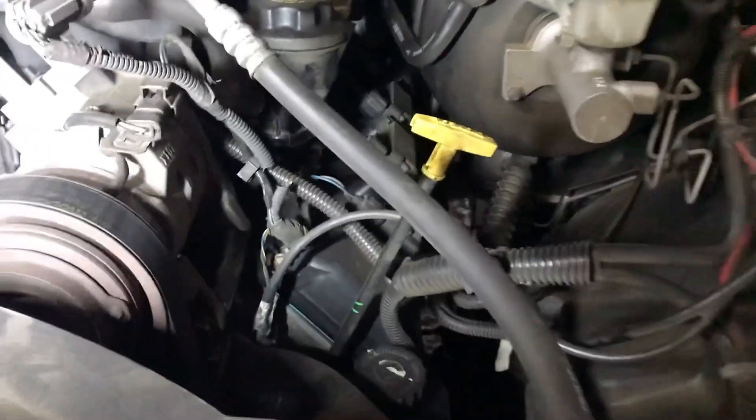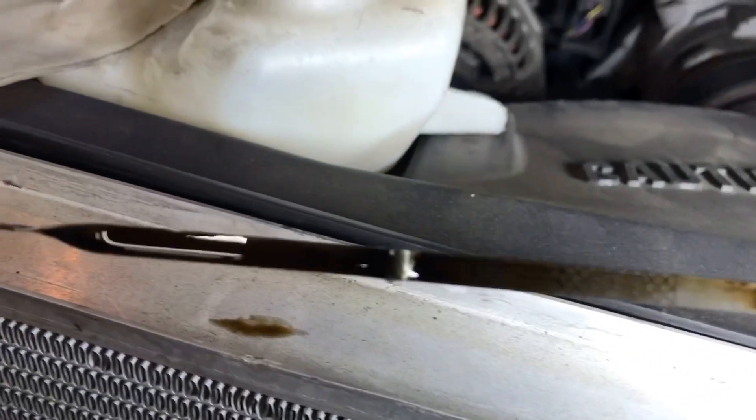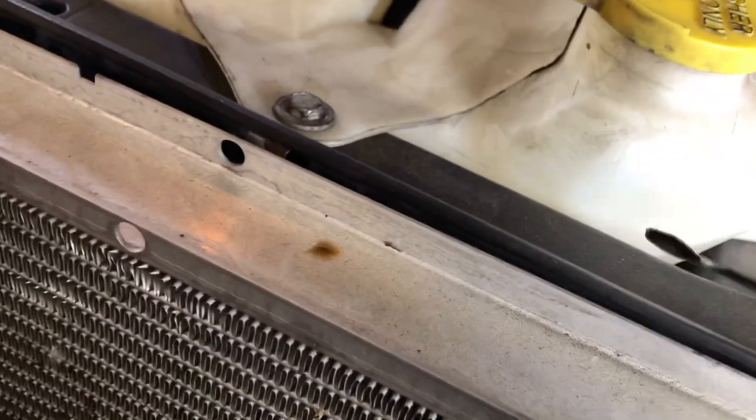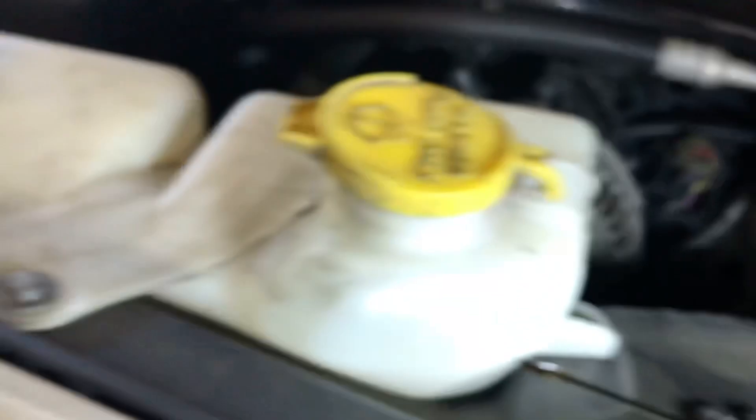Now I'm going to check the oil and see how she looks on the dipstick. The dipstick still has some burnt residue leftover from the original ordeal. Wiping it off — the oil's looking good. Not too dark, not too light, which is expected considering how nasty this motor was. It took me six times cleaning this block out, so I'm really happy with the color the oil looks.